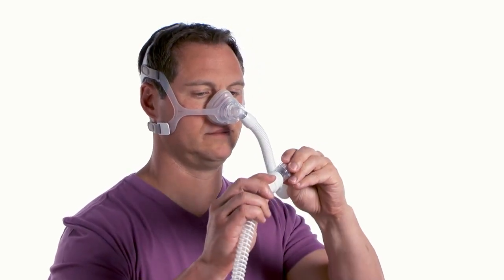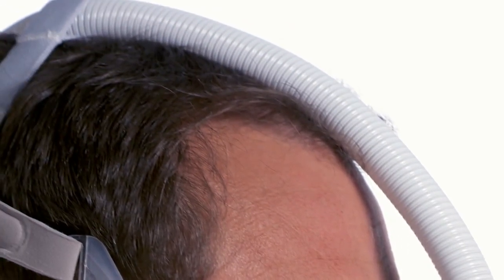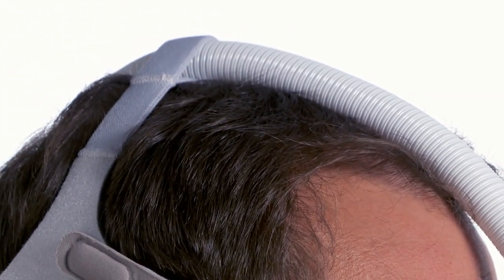Connect the Wisp tubing and elbow swivel to the front of the mask, then connect it to the flexible tubing that came with your CPAP device. Wisp also allows you to position the tube over your head — simply slide the Wisp tubing through the headgear crown loop before attaching the flexible tubing.